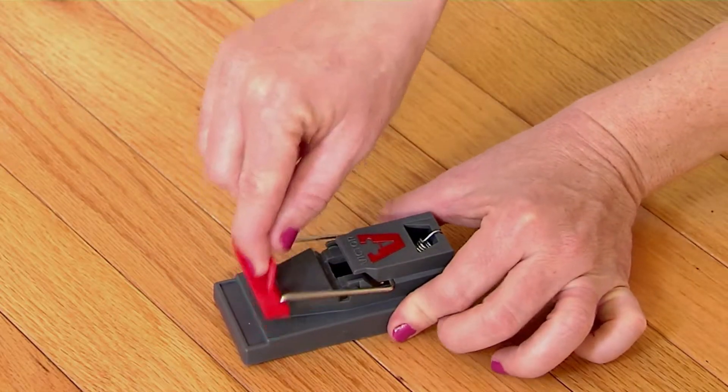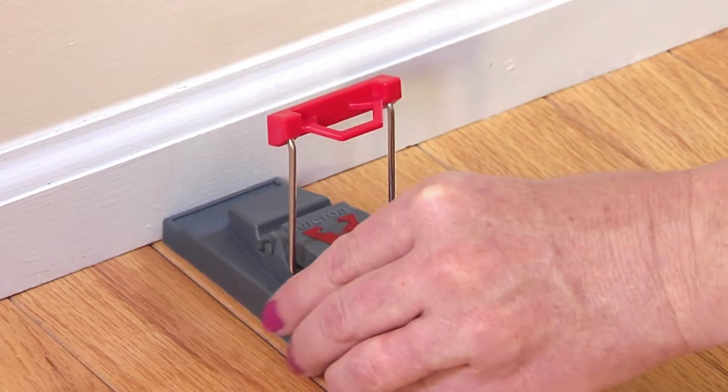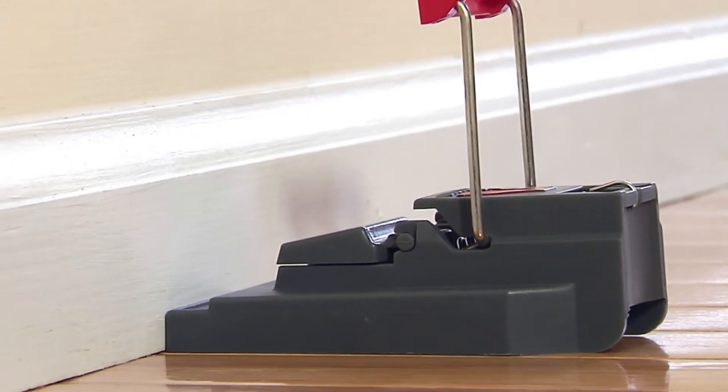Lift the killing bar until it clicks and locks into place. Place the trap where you've seen signs of rodent activity or along the wall where rodents primarily travel. The end of the trap with the bait trough should be placed flush against the wall.